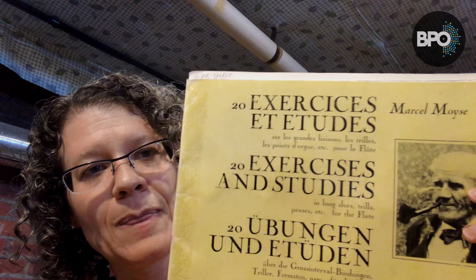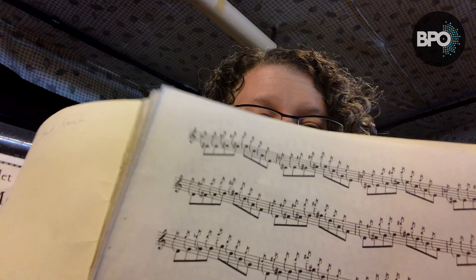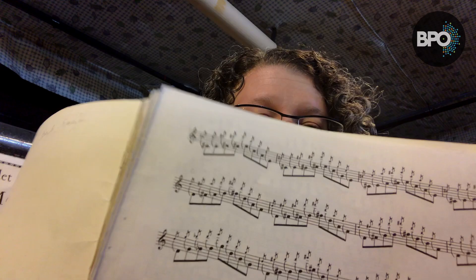Another book that I think is really terrific — and my pages are falling out of this one — is '20 Exercises and Etudes,' also by Marcel Moyse. This book has many exercises that I do every day. There are big slurs in here, chromatic exercises, diminuendos on high notes which is really hard on the flute, and octave exercises down and up. I think this is a terrific book that every flute player should have — it's got a lot in it that I think is very valuable.